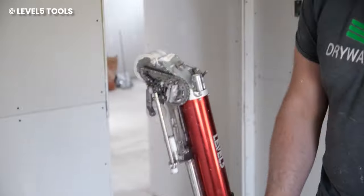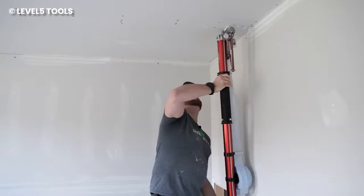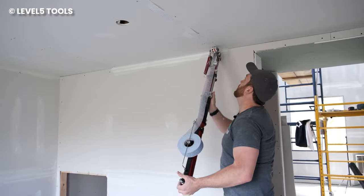Afterwards, place the automatic taper against the wall and press the trigger while moving it in the right direction. Get an incredible finish in a shorter amount of time without compromising on quality. When you finish your work faster, you're able to make more money because you'll have the time to take on more jobs.